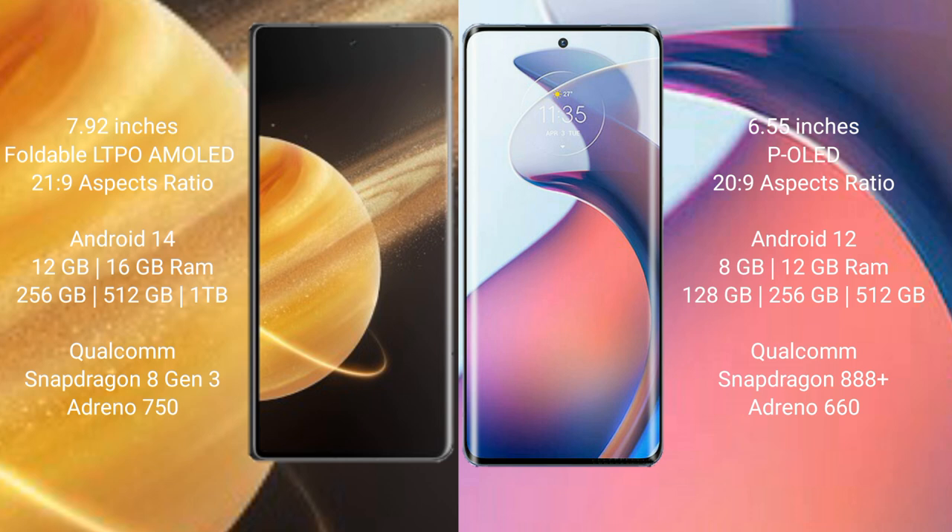Honor Magic V3 comes with 12GB or 16GB RAM and 256GB or 512GB or 1TB internal storage, powered by the Qualcomm Snapdragon 8 Gen 3 processor with GPU Adreno 750. Motorola Moto S30 Pro comes with 8GB or 12GB RAM and 128GB or 256GB or 512GB internal storage, powered by the Qualcomm Snapdragon 888 Plus processor with GPU Adreno 660.